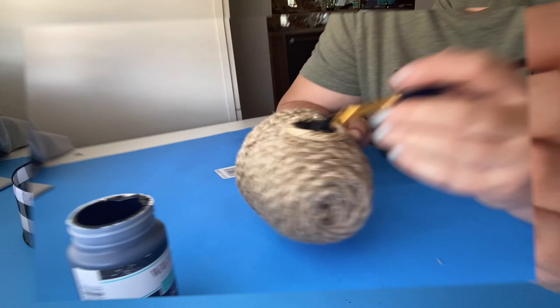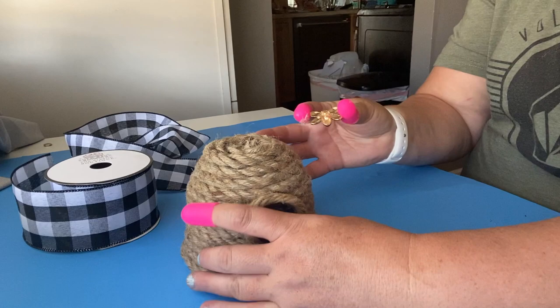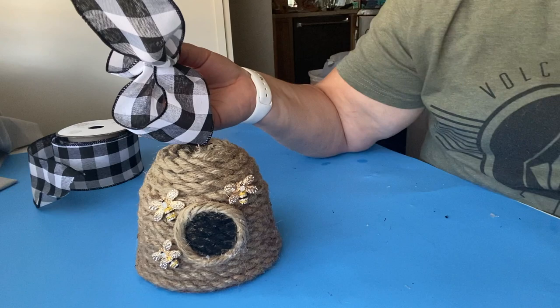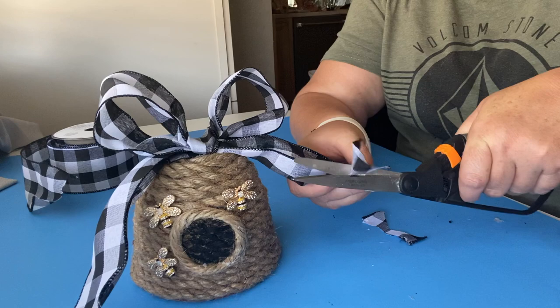Now we're ready to place our bees on. I'm using bee buttons from Hobby Lobby — they were literally the only bee buttons I could find in any store in my area. They're a bit blingy but they turn out pretty cute. For the final step, we're going to take a bow and glue it to the top. I'm using buffalo check ribbon from Hobby Lobby — just tie it into a shoelace bow and glue it to the top. It can be as big or small as you like, then dovetail the ends to give it a more upscale look.